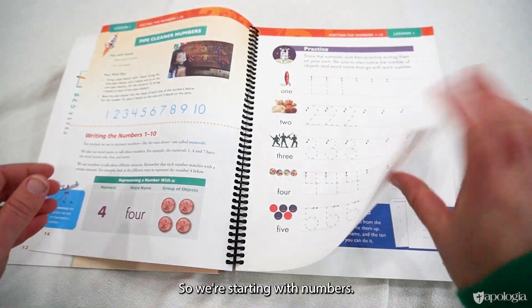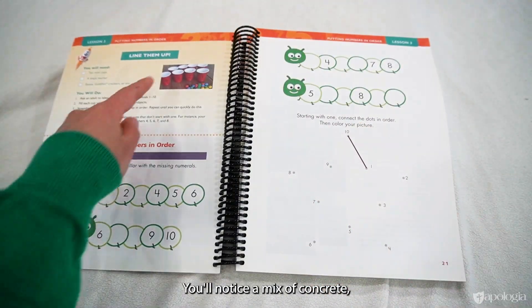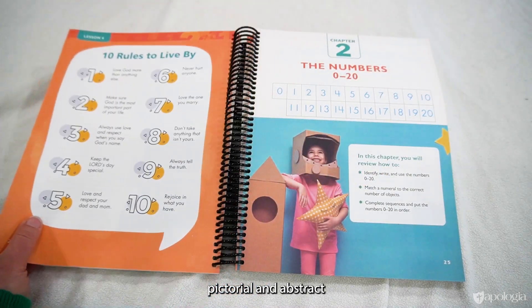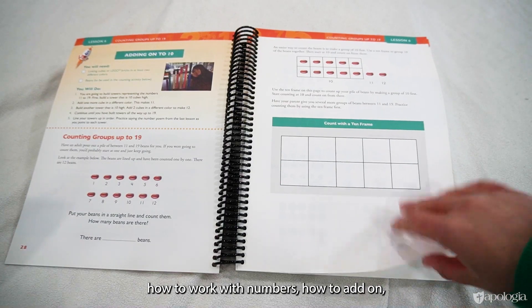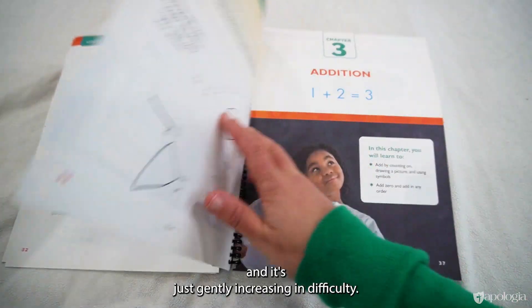Starting with numbers, you'll notice a mix of concrete, pictorial, and abstract as kids learn how to work with numbers, how to add on, with difficulty gently increasing throughout.